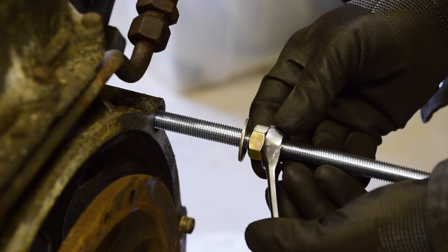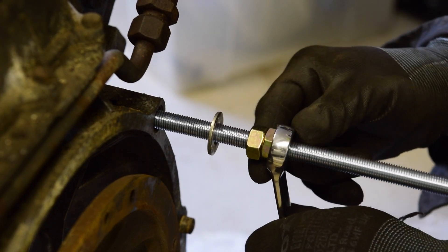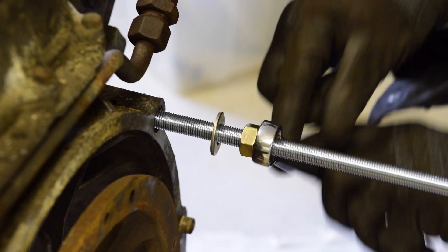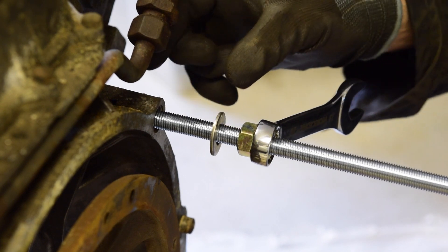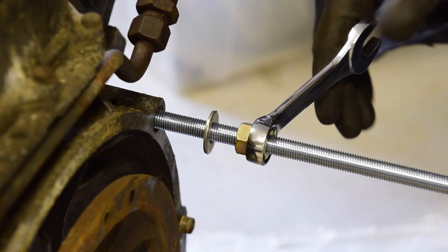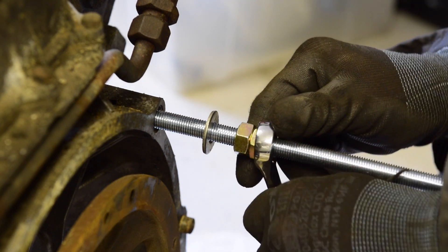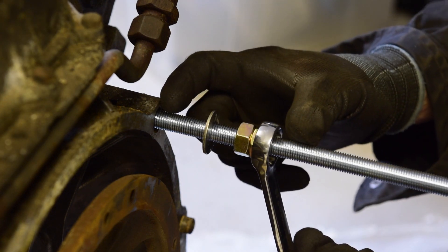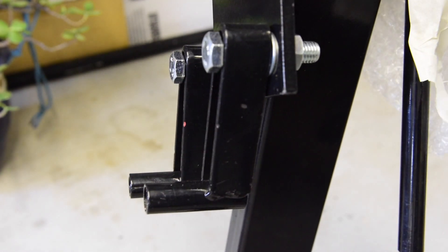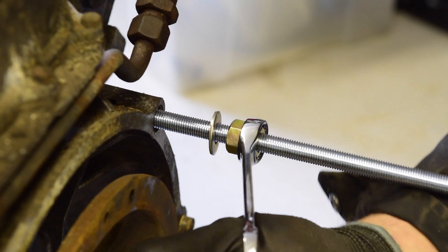I'm just winding the threaded bar in. I'm using two nuts to lock it in place and then I use the second nut to wind it in. I'm going to wind this in basically as far as it will go without pushing too hard. Then I'll measure how much I need for the end of the engine stand — cut it a little bit extra, maybe five centimeters more than I need.